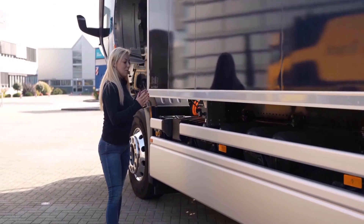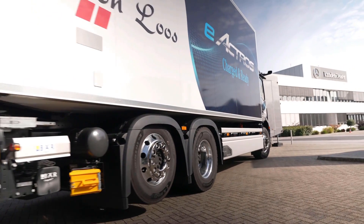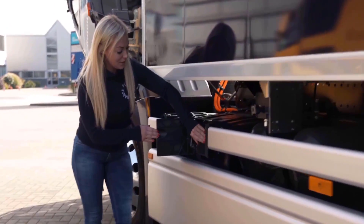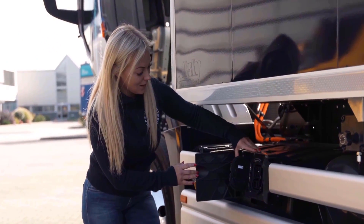Each battery gives about 100 kilometers, so this truck can go about 400 kilometers on one charge. If you check over here, you have the power station where you can charge the truck — and you charge it with 150 kilowatts.